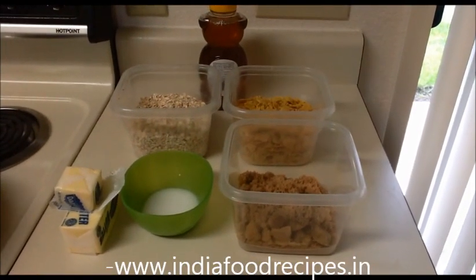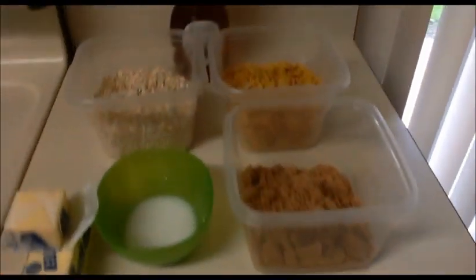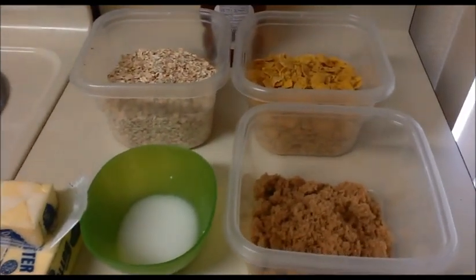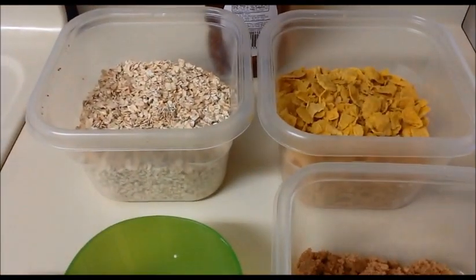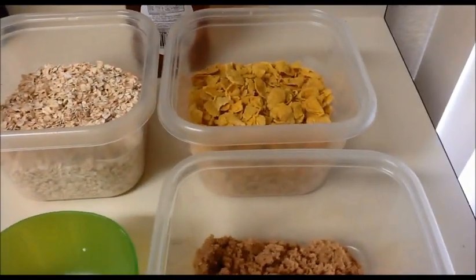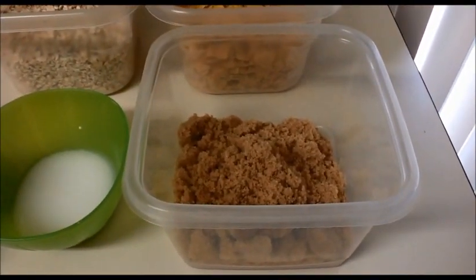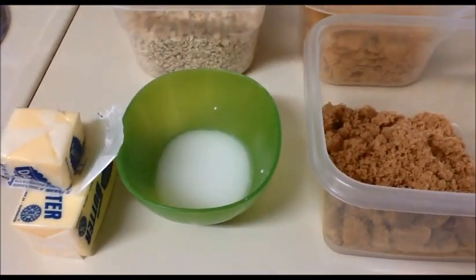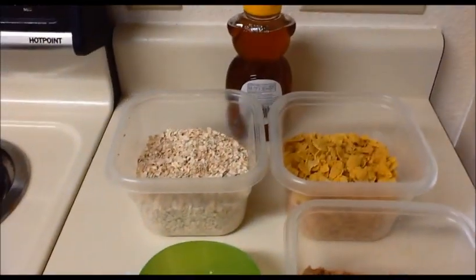Hi everyone, welcome back. This is India for Recipes. Today our recipe is oats bar. Let us see how to prepare it. First, here are the ingredients: two and one-fourth cup of rolled oats, two cups of cornflakes, one and one-fourth cup of brown sugar, and two tablespoons of cornstarch.